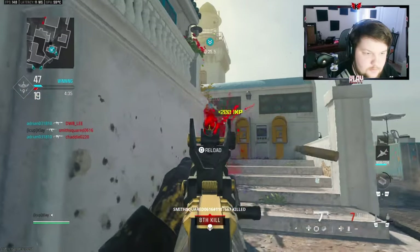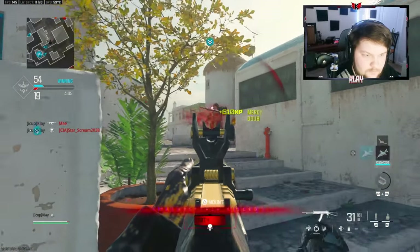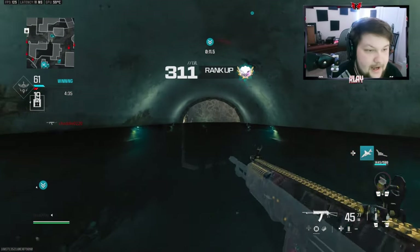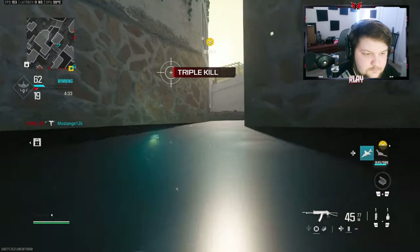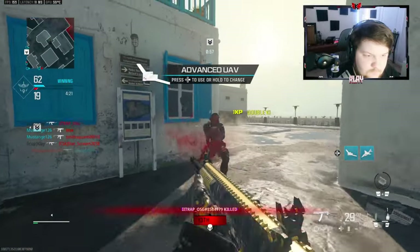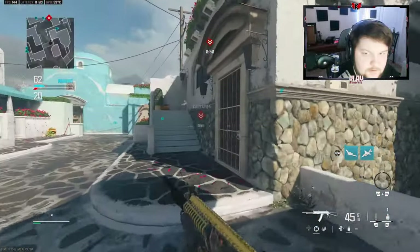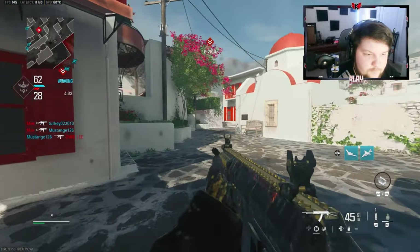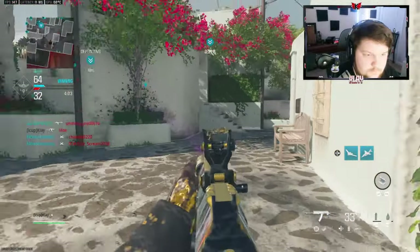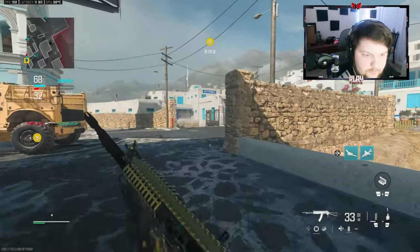My god, that actually scared me. Okay, let's go. We're on 11 right now — cannot mess this up. That guy is AFK but we cannot take any risk. I'm gonna try to hit a little flank right here. Okay, that's not good — they have a UAV up.